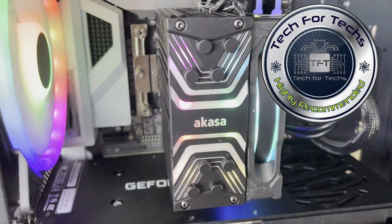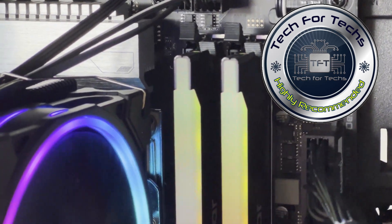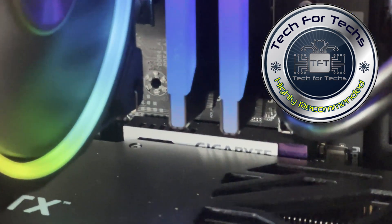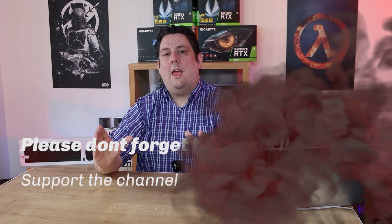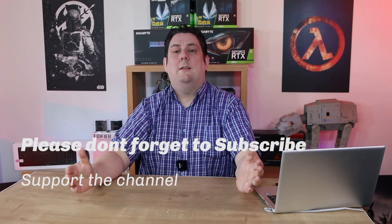It's nice RGB RAM with good speed and very stable performance — I can't do anything but highly recommend this product. Thank you for watching everyone, it's really appreciated you made it all the way to the end. Please make sure you subscribe, like, comment, and click the bell so you get notifications of new videos and live streams. Supporting the channel means we can release more and better quality content going forward. Thanks again for watching, and I'll see you next time.